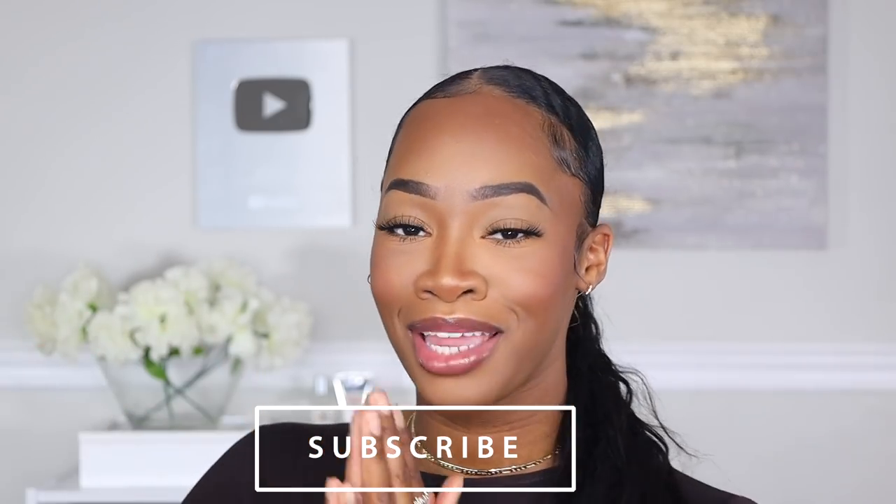Before we hop into it, please make sure that you hit subscribe below if you have not yet so that you are updated when new videos come out. Also make sure that you hit that notification bell as well so that you are updated when new videos go up. Alright y'all, let's do it.